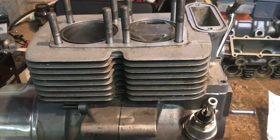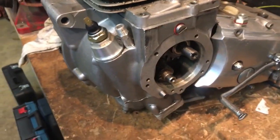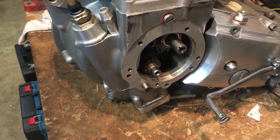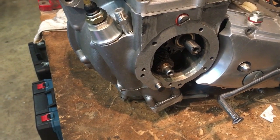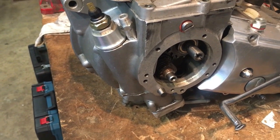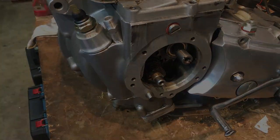We're very pleased with that. What we'll do now is move on to the next job to finish off, and that's the timing cover. We need to insert the oil seal into the cover and also put together the oil pressure release valve — plunger, spring — and fit that onto this side, and then we're just about done.